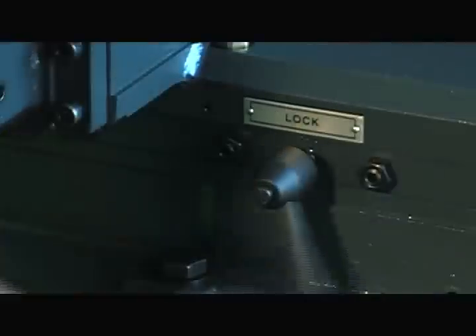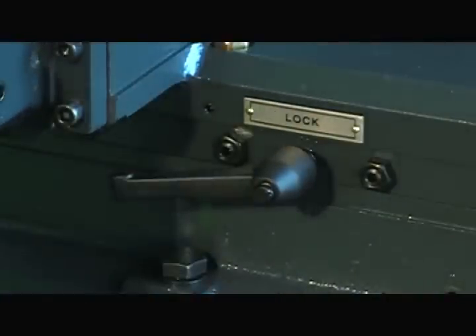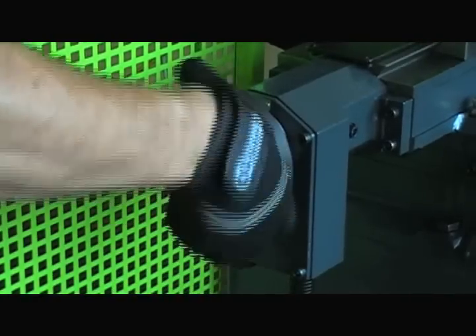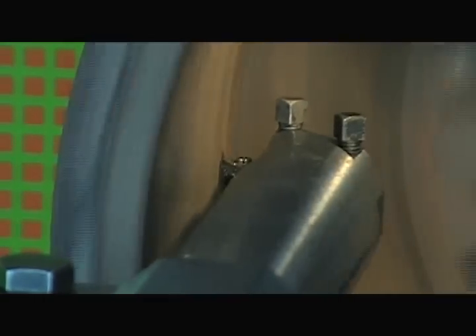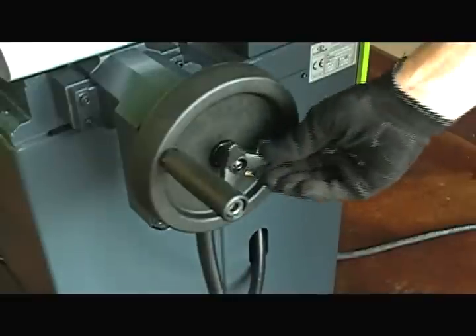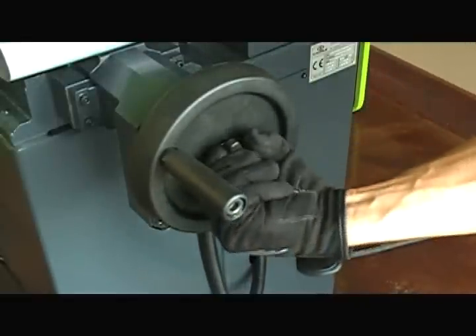Tighten the hand wheel lock and use the depth of cut hand wheel to position the cutting tool against the drum. Tighten the central blocking knob to start the automatic cut.